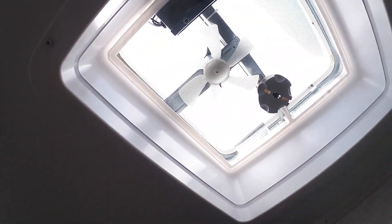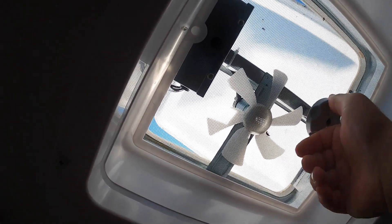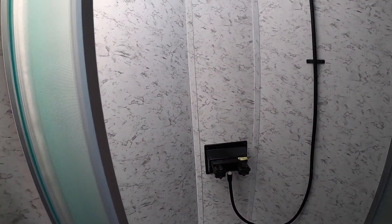For your exhaust vent, you're going to want to turn this to lift it up and press the button — that's going to pull all the bad smells or heat out of the camper. Just make sure it's closed all the way when you're done so you don't have any leaks. There's a nice shower here with a skylight for a little extra headroom.